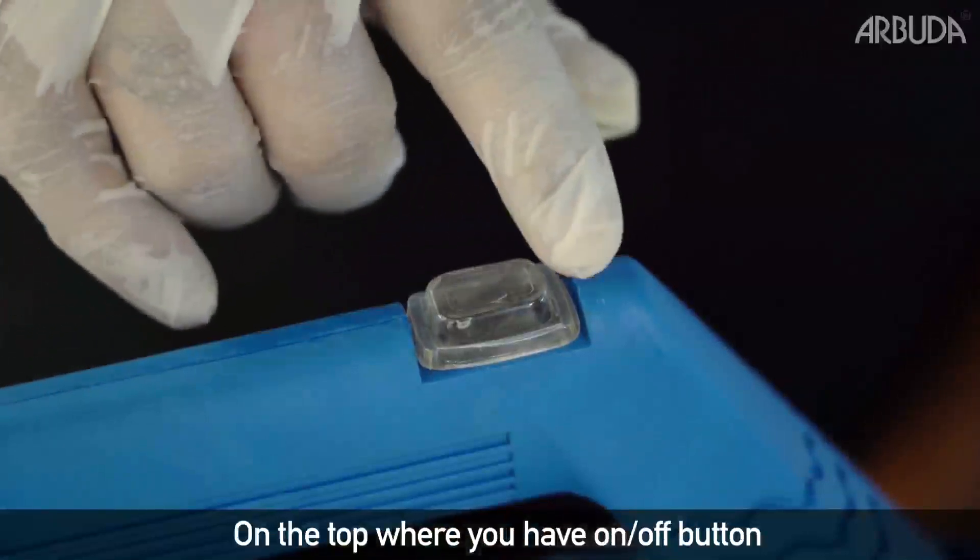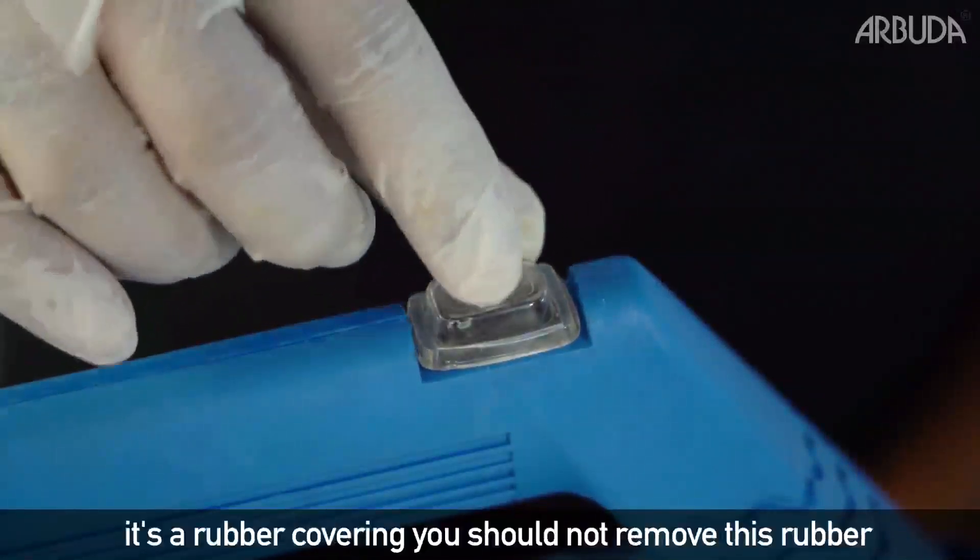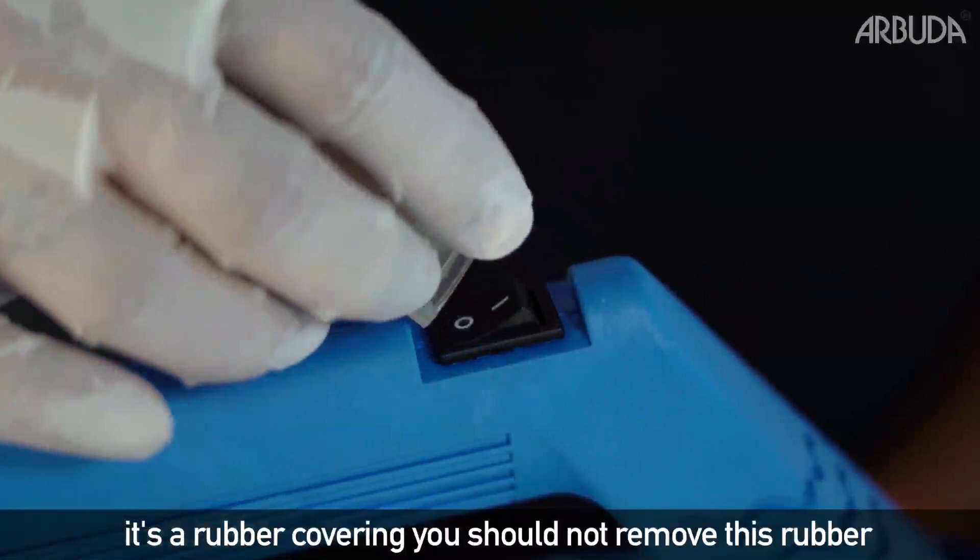On the top, where you have the on-off button, there is a rubber covering. You should not remove this rubber.